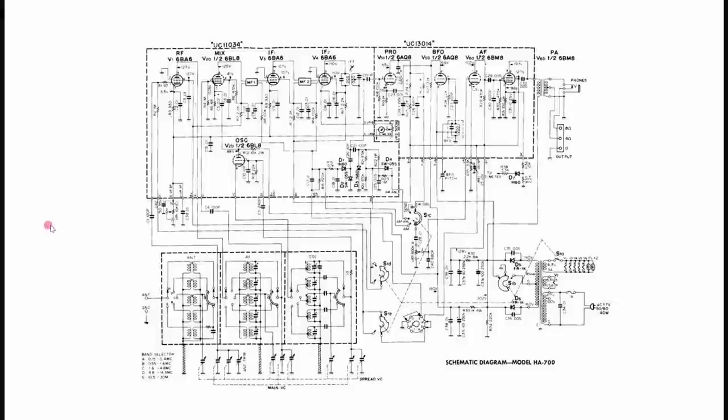The schematic diagram reveals that we have indeed a double-tuned circuit up front. This is important for image rejection, as we'll see in a few minutes. But I will concentrate on the power supply first.